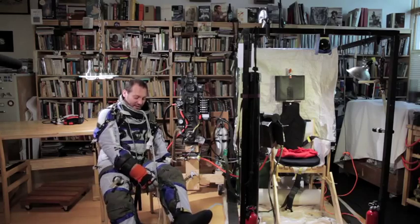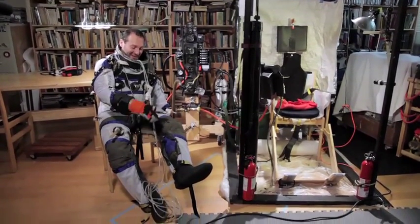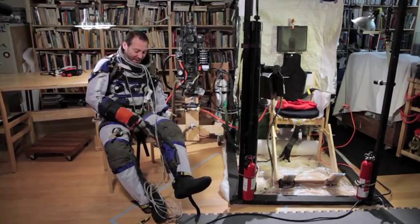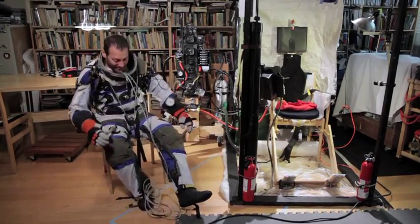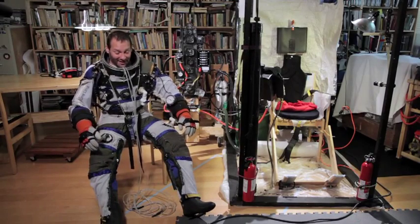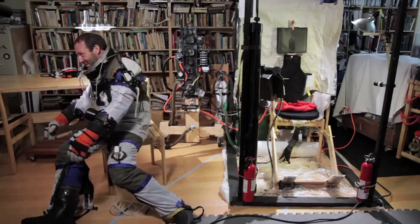I was foolish — I made the zipper go down. I need to reverse the zipper so it comes up because I can't reach it. So my mom happens to be in town, and how many people get to be put into their pressure suit by mom?